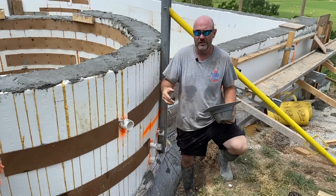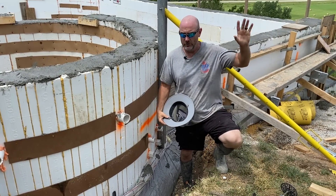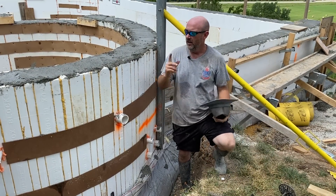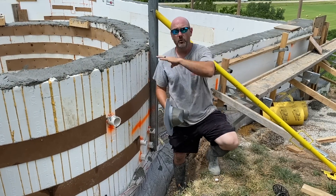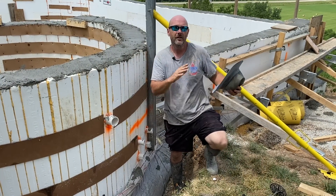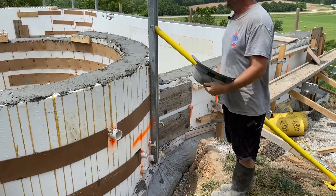Everybody's been asking when I mentioned it in that last video about the vinyl liner — I'll link that video too so you can see the difference. Before the end of this video, I'm going to take you back to the big job and show you that pool because it's much closer to being ready for plaster. But this one is done for the day.